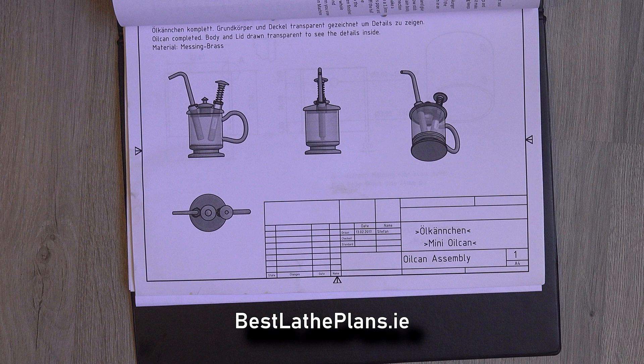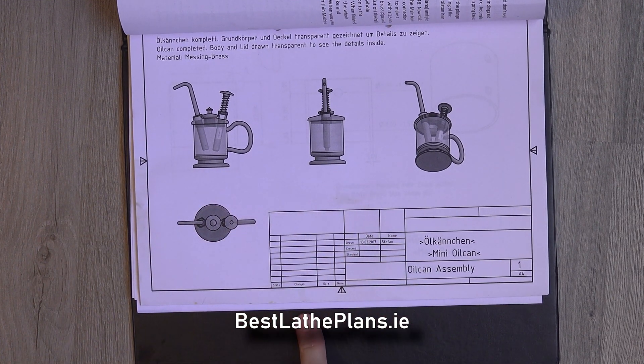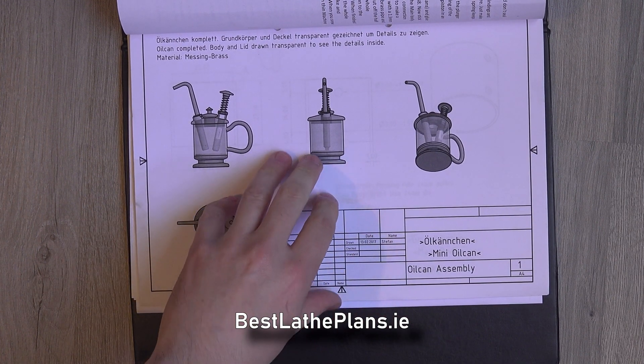So this is part two of the mini oil can series. If you've not yet watched part one, that is where I tell you where you can download these plans and walk you through them. Do check out that video — the link is in the description below. Continuing on from part one, today we are going to make the first part, which is the main body of the oil can.